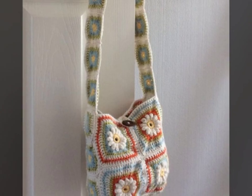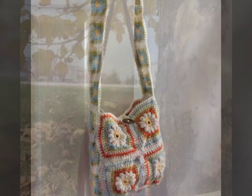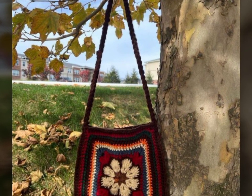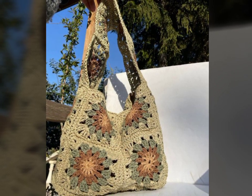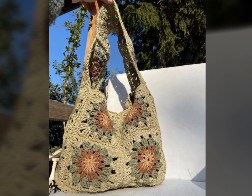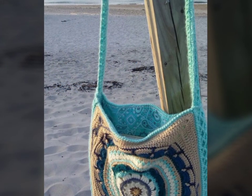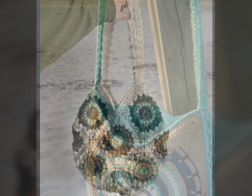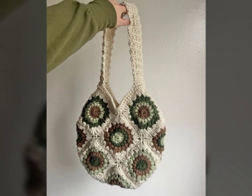Viewers, if you want more of these designing ideas and tutorials, leave a comment below and I will upload more for you. See how beautiful this crochet bag is looking — how beautiful the granny square on it! Viewers, if you learn even one granny square or just one stitch, you can make a simple bag from it.